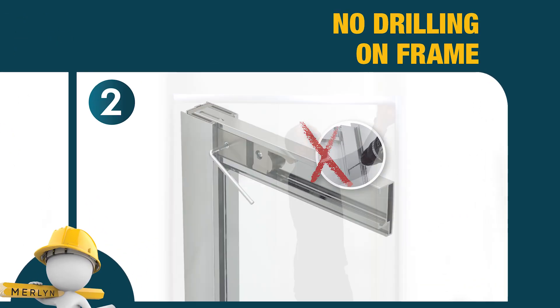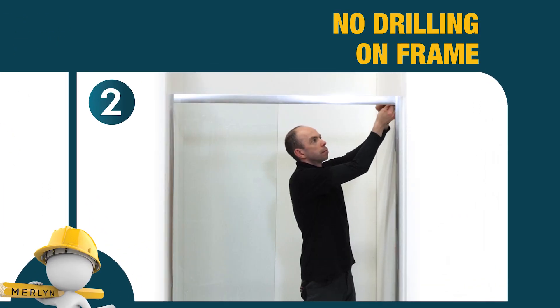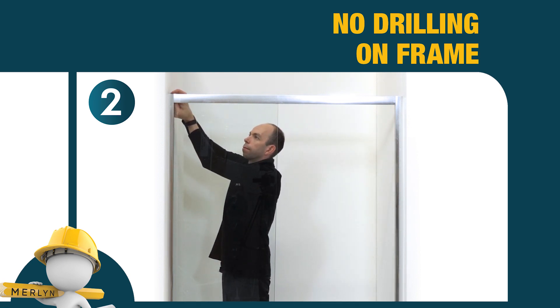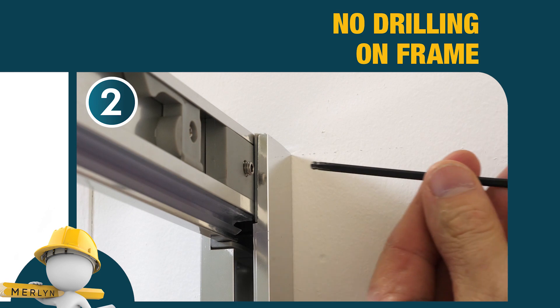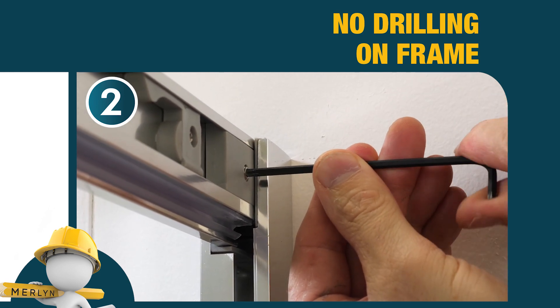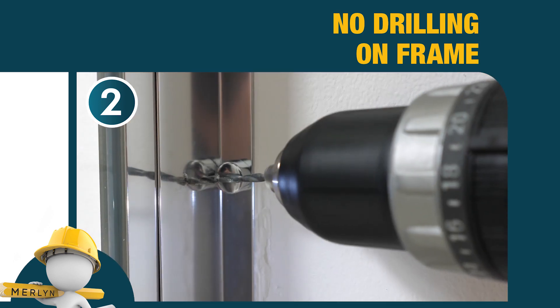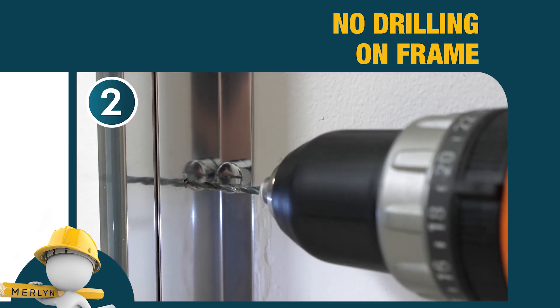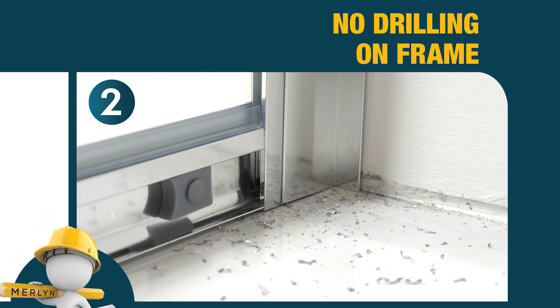No drilling. There is no drilling required on the profiles or side panels to lock in the adjustment. Instead, you simply hand-tighten the profile in place using the innovative pre-installed locking system. Unlike on standard doors, where profile drilling is time-consuming, errors can occur and leaves an unsightly mess, with the potential to damage your door.